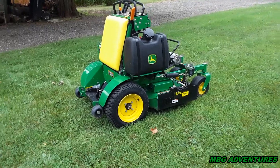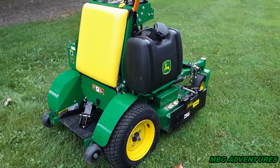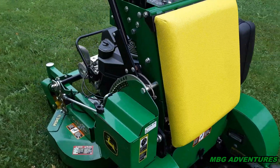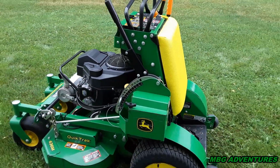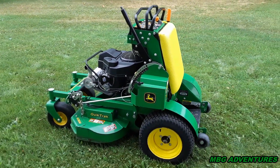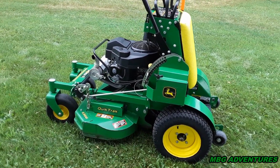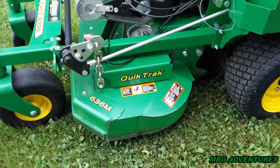How is everybody doing? Mike here from MBG Adventures. In this video, as you can tell from the title, this is my 300-hour review on my 2019 John Deere 636M Quick Track.